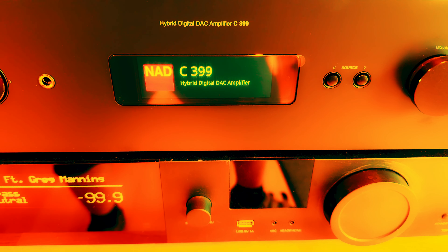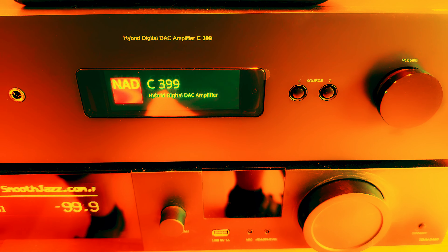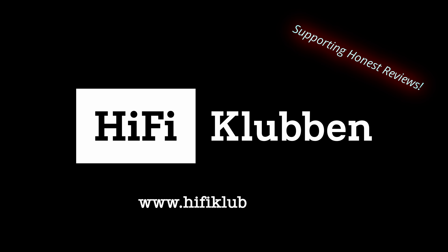This is a quick Dirac Live setup video showing how it works. I'm using a NAD C399 with Dirac built-in, a pair of Klipsch RP-600 Mark 2s, and a UMIK-1 microphone for more professional measurements. This is hooked up to a MacBook Pro running Dirac Live. Follow along to see how the setup works, then we'll listen to the results and figure out if this system is worthwhile.